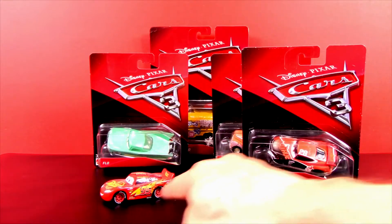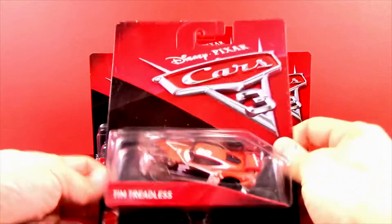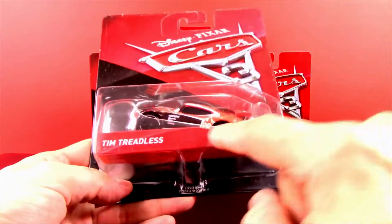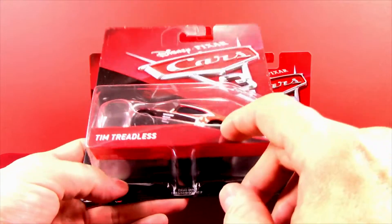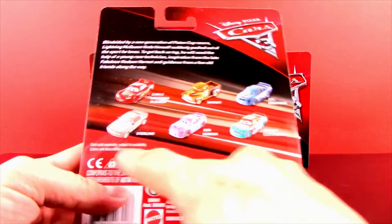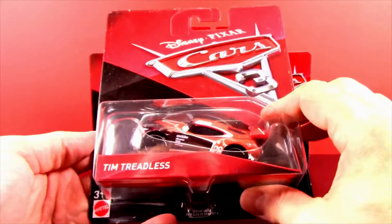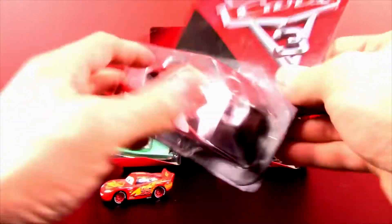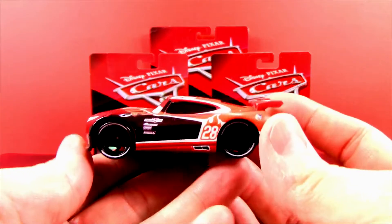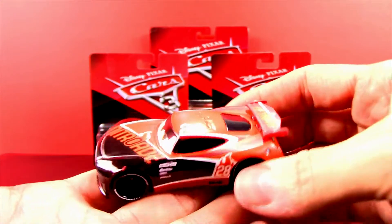Now let's take a look at a new character who's going to be in Cars Three — it's Tim Treadless. He's one of the racers and I think he's one of the new style racers, which is pretty cool. On the back of his box are pretty much the same characters. I noticed Sterling — I haven't seen him yet. Anyway, let's get into Tim Treadless.